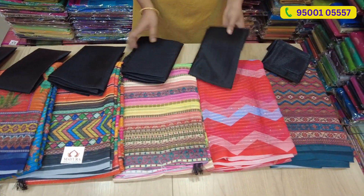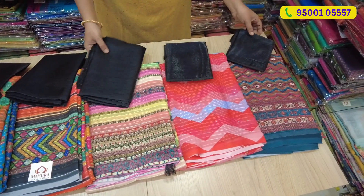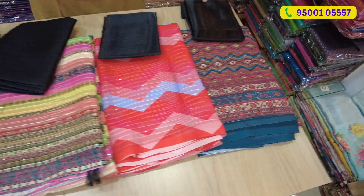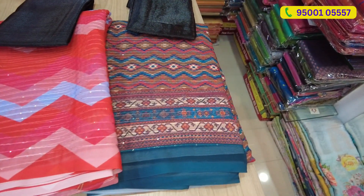If you have a blouse, you have a black blouse. If you have any contrast, you can mix and match.